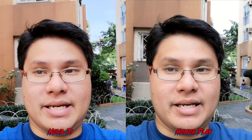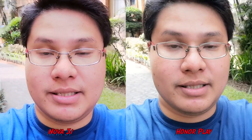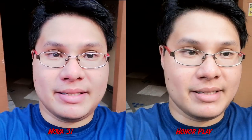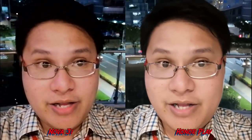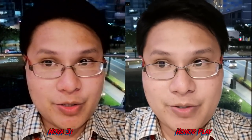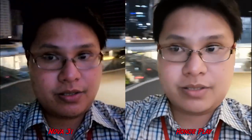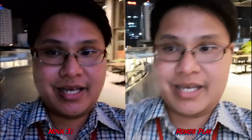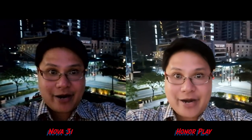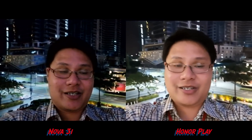For the selfie video test, this is 720p — there's no 1080p option for the selfie camera. Beauty filters are set at default level 5; the Nova 3i's beauty filter is noticeably more intense at the same setting. For the selfie low-light video test, the Honor Play is much better exposed and sharper. Walking into the darker area, the Honor Play still retains a lot of quality while on the Nova 3i it's just very dark. Looking at the background, there's so much more visible detail on the Honor Play compared to the Nova 3i — it's a killer low-light shooter.